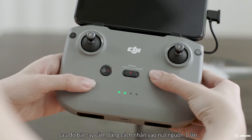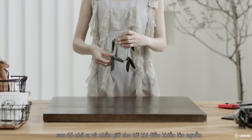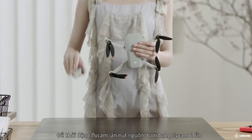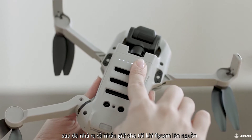Press the remote controller power button once, then again and hold to turn it on. In sequence, unfold the aircraft arms and the propellers, and remove the gimbal cover. Press the power button of the aircraft once and then again and hold to turn on the aircraft.